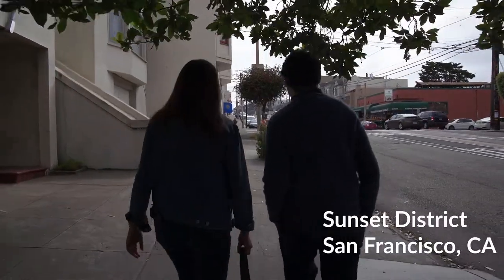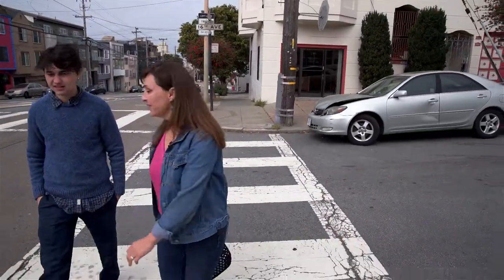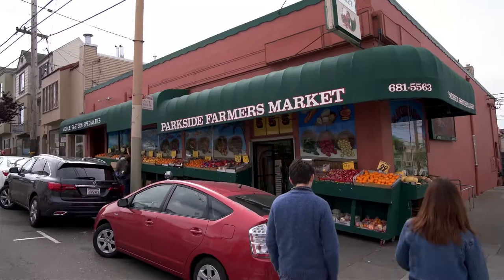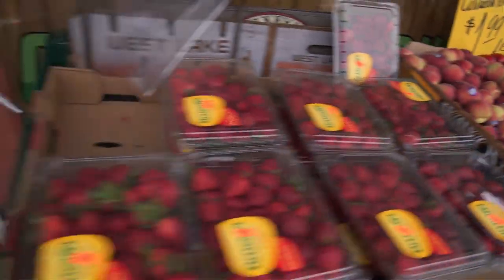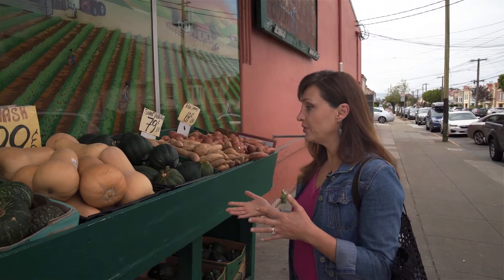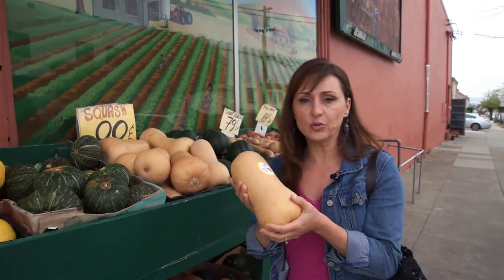We're here at the corner of Terre Valle and 16th — Parkside Farmers Market, my favorite. I use squash instead of pumpkin because it's May and there's no pumpkin available, but people still want to eat the Kadu dish. We'll pick something a good medium size — not too big — something like this will make enough for a side dish for four to six people.